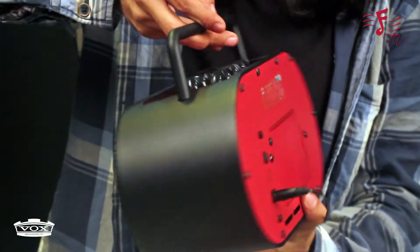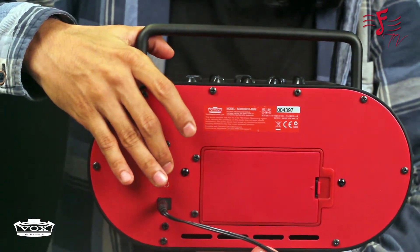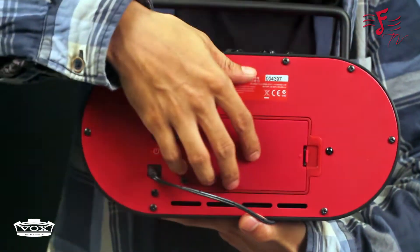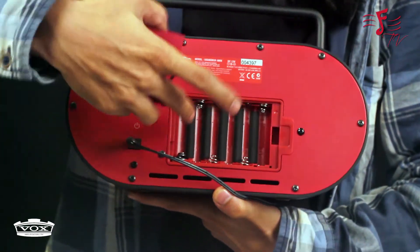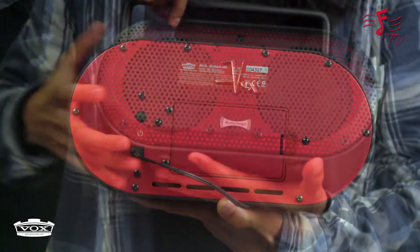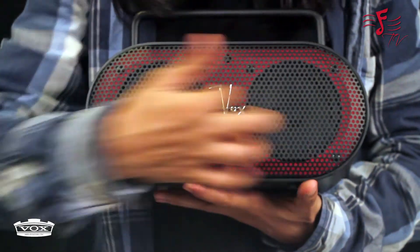It's also got a power button. The power button is at the back — if you can see the back panel, this is where you turn the power on and off. It has a battery section where you can either connect a 9V DC adapter or use six batteries inside if you're not using the adapter. It's got a nice fancy look with a little grill in front, and it's got two speakers.